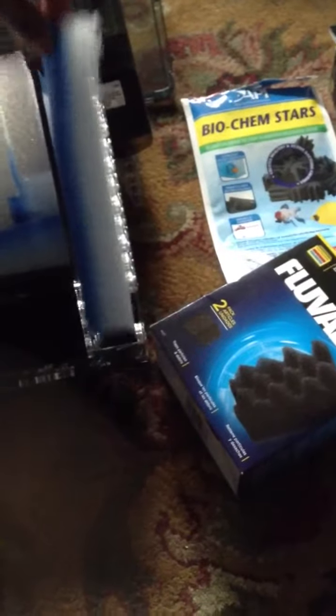Okay, so basically this is how it looks — this is the in-tank media basket. Pull it out, and what I'm doing is I cut a piece of foam that will slide into this chamber, and then I have this particular foam in this chamber like so. We just slide that in, and then the biochem stars are all in this chamber.